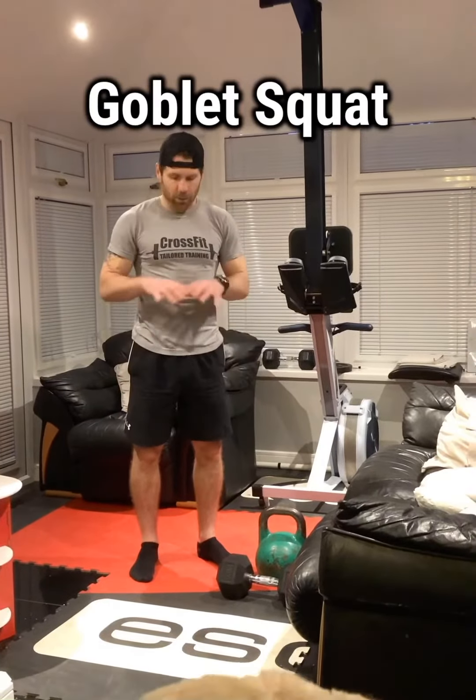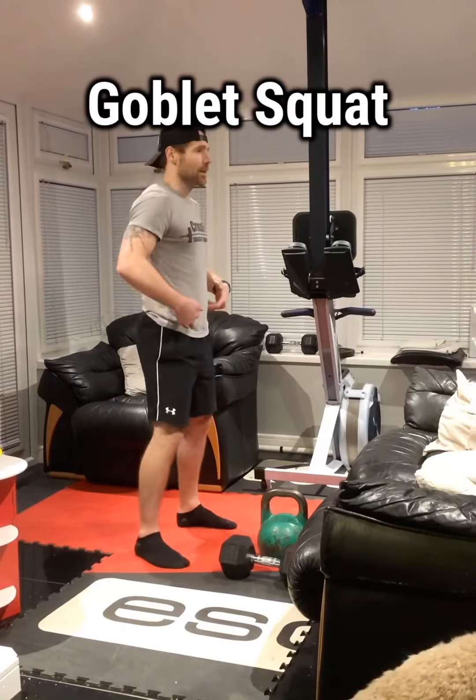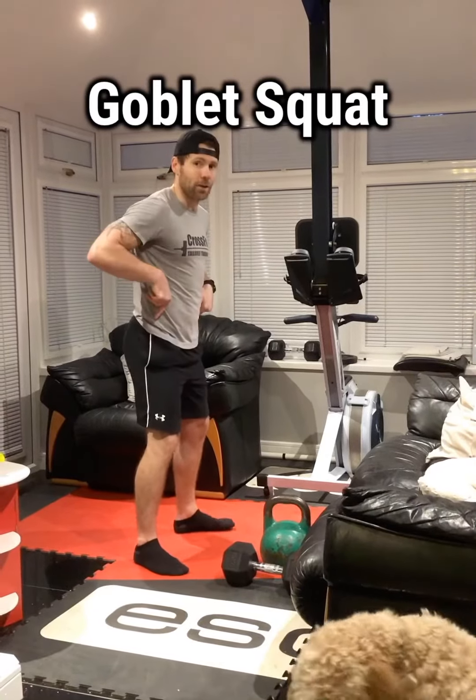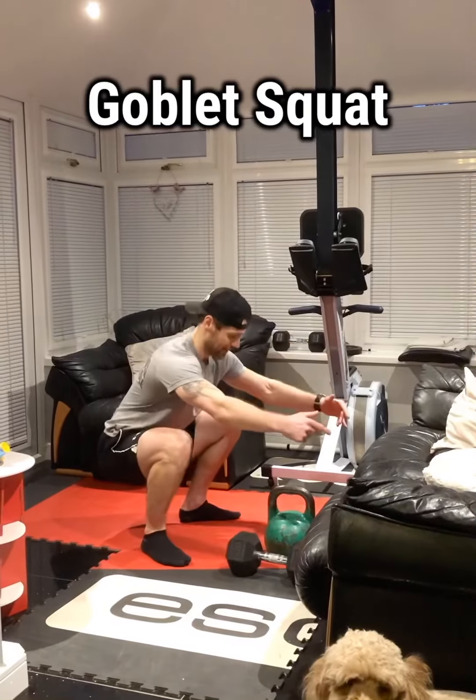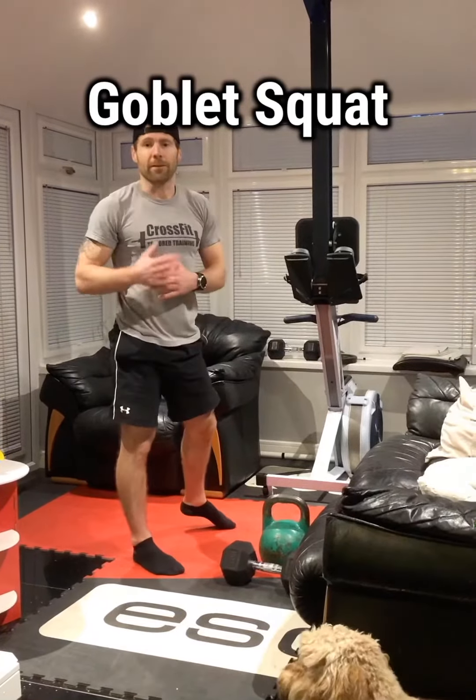Goblet squat. Looking at the squat: feet staying flat, your backside comes back a little and then comes down. We're aiming to get just past the knee if you can, without any pain.